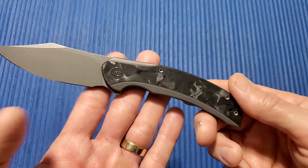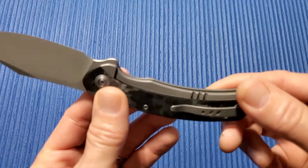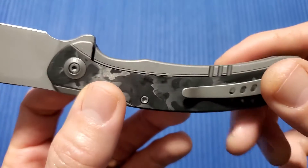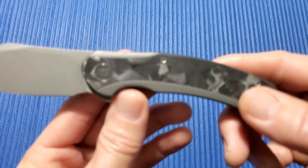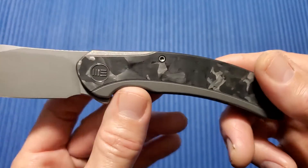4.54 inch handle, 1 inch wide, just under half an inch thick. This version is marbled carbon fiber — these carbon fiber inserts just kind of sit right into the titanium, which is very well done. They have other G10 versions as well, a wood version. All beautiful knives.